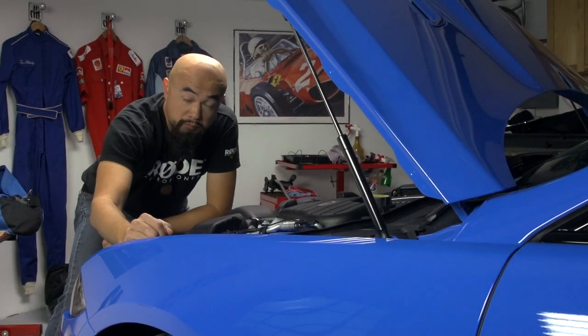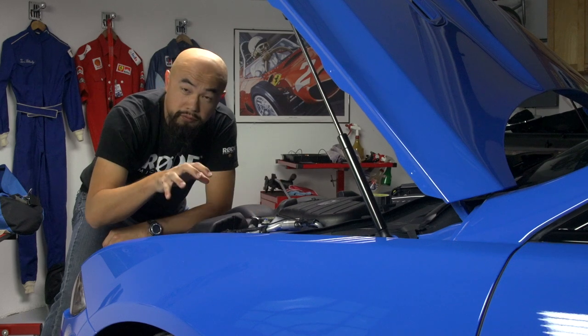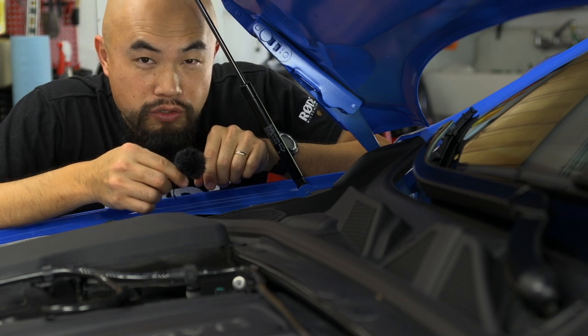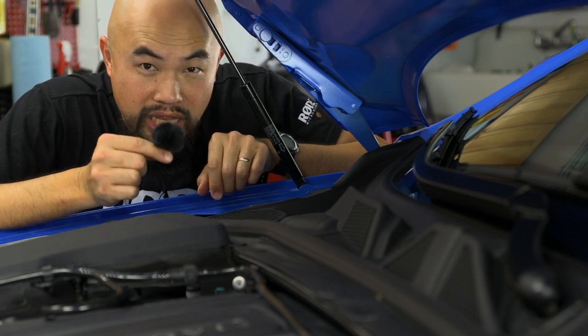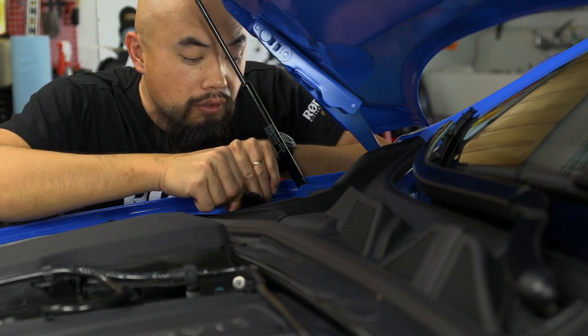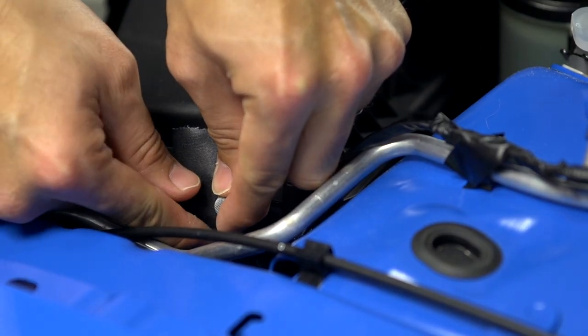Under the hood we have multiple sound sources. For example, the firewall sounds quite different from the air intake as well as the supercharger. To capture the powerful engine sound I'm going to place this lavalier microphone right at the firewall. We are also going to attach this road pin mic next to the air intake.